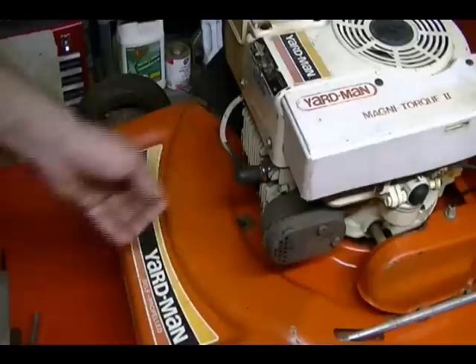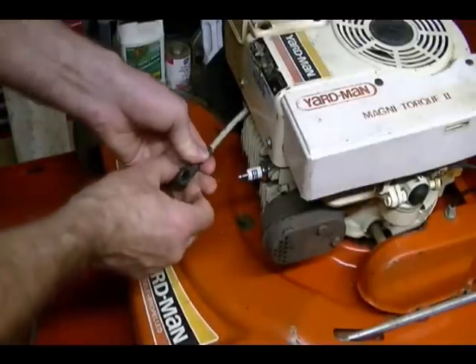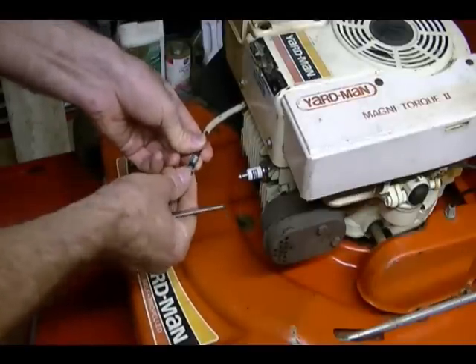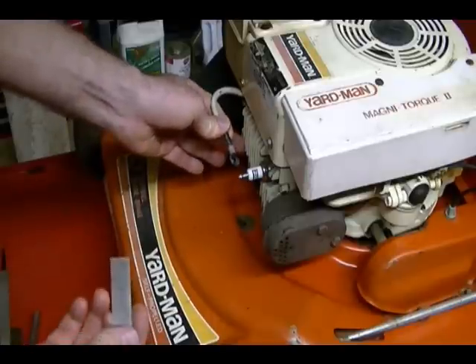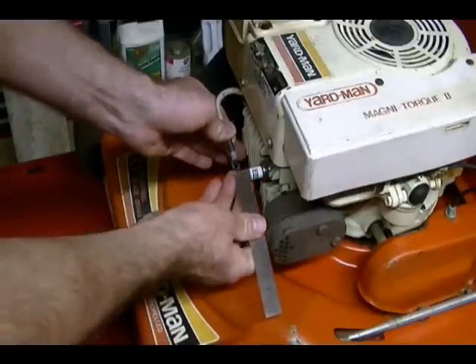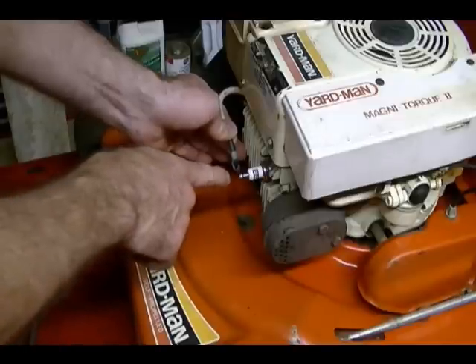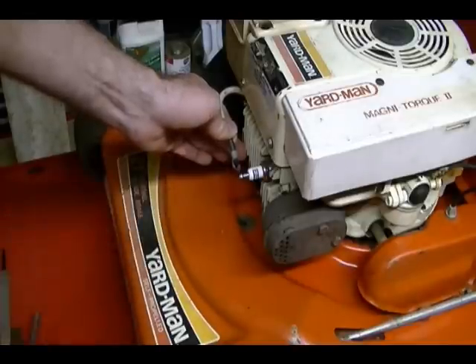Another method used to check the engine for spark is to remove the spark plug wire, remove the cap, and expose the metal piece of the spark plug wire at the end. Then hold it 3/16ths of an inch away from the spark plug — about right there — and turn the engine over and look for a blue or orange and blue spark.